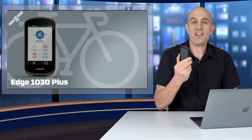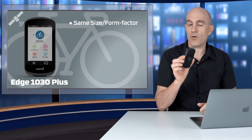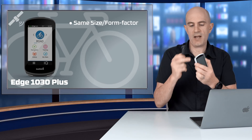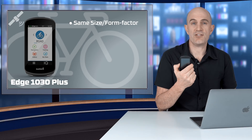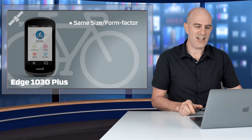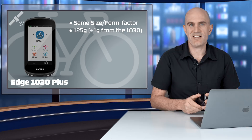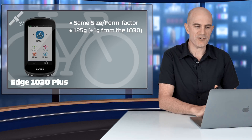So what's changed with the 1030 Plus? The physical form factor is all about the same. It is all black — the original unit had a white band around it. There was a Bontrager version of the 1030 which was all black, but with the 1030 Plus that's the only option. Weight-wise, it comes in at an extra gram heavier than the previous version, weighing in at 125 grams.